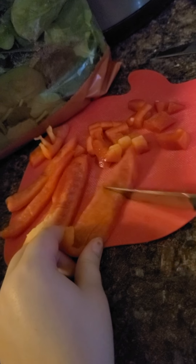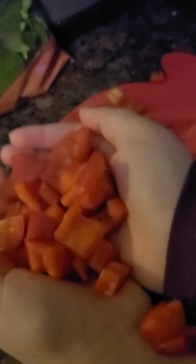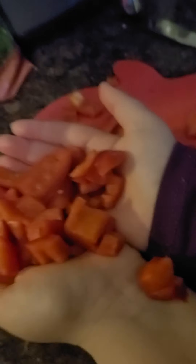I think you have to cut up the bell pepper. Just be careful for your fingers. You can throw this in the turkey — it's really good!